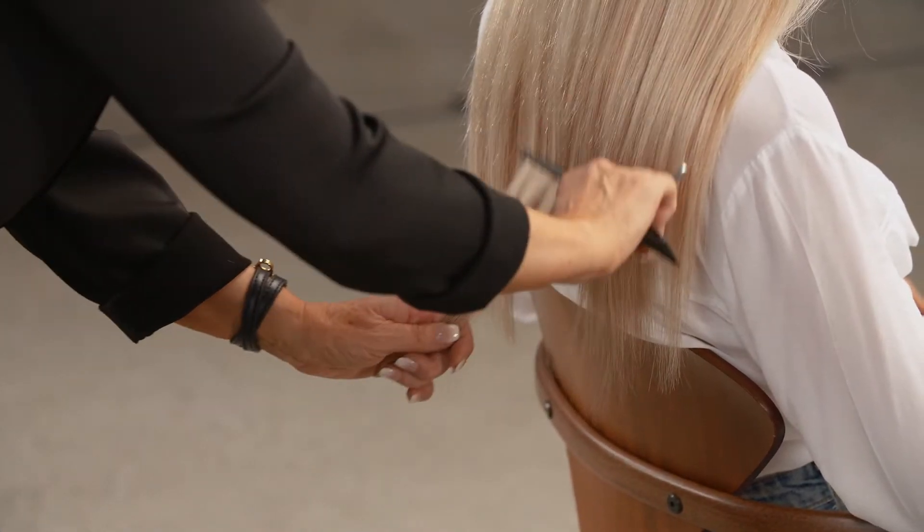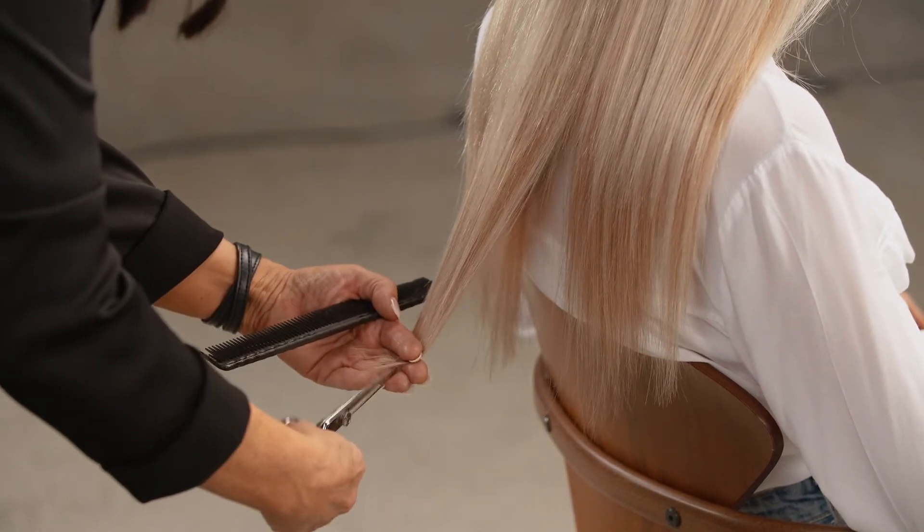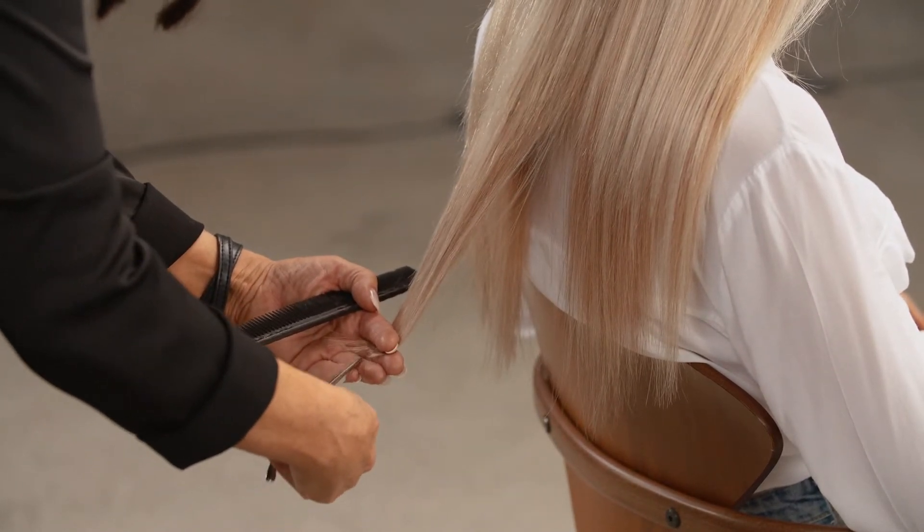I just want to create a stronger line at the bottom, so I'm now going to point cut into the perimeter.